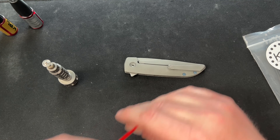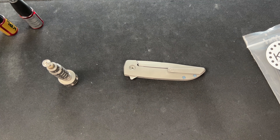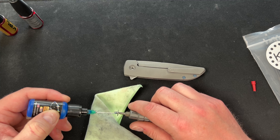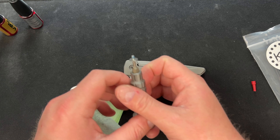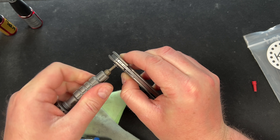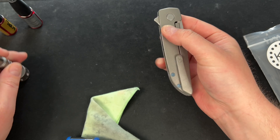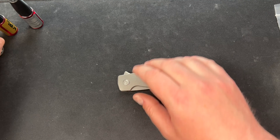It also usually takes the Rask a little while to get into tune after you take it apart — it almost needs to break in every time, which kind of sucks. Let's try this one more time. I like to start too tight and then work my way back — that's just how I do it.